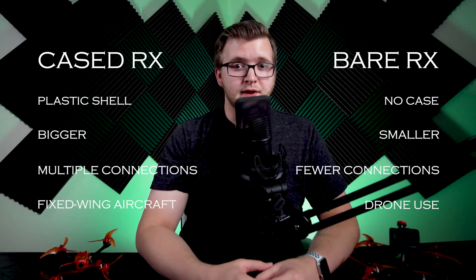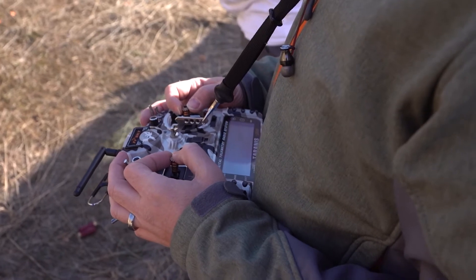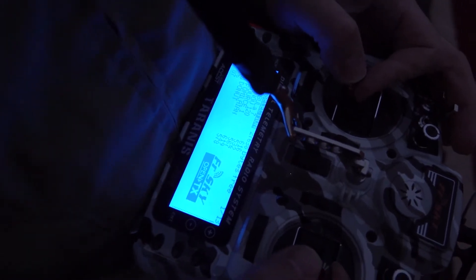Both of these can have various other features such as telemetry and diversity. A telemetry Rx has the ability to send data back to the TX. That data can contain many things like drone battery information, signal strength readings, and even GPS coordinates of the drone.